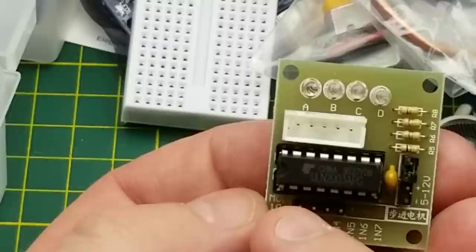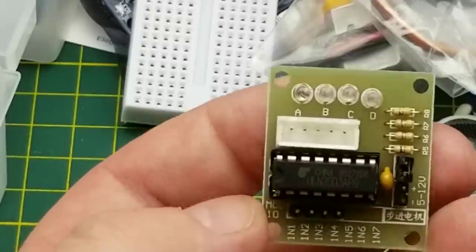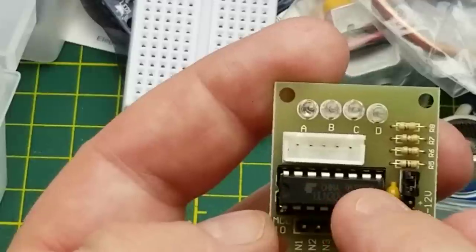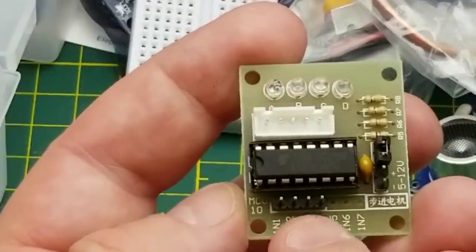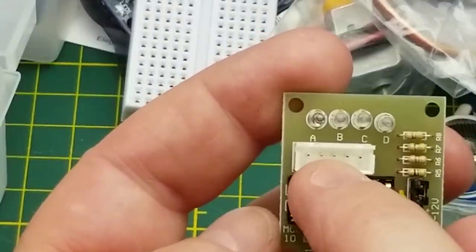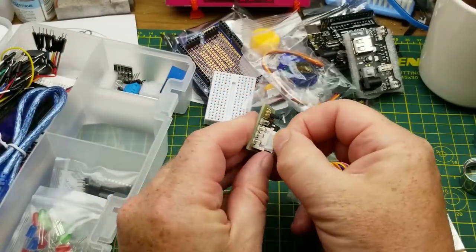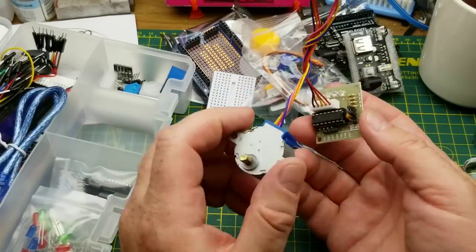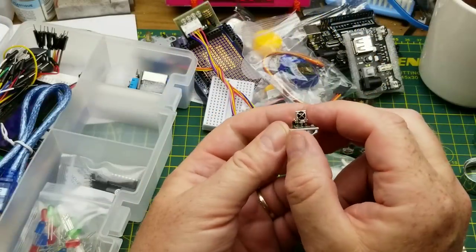Next we have this little module based on the ULN2003, which is a seven-circuit Darlington transistor array. This board uses four of them as motor drivers, set up specifically as a stepper motor driver — though you could use it as a regular motor driver too. You connect four GPIO pins from the Arduino, connect up some voltage, and plug in your stepper motor — and yes, there is one in the kit. I have a video on driving stepper motors in various ways including this particular combination.